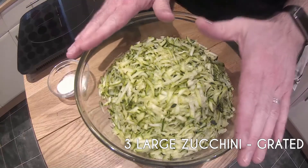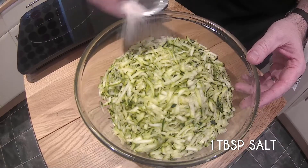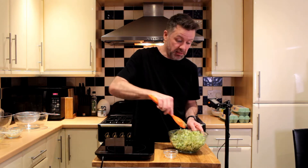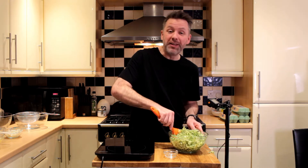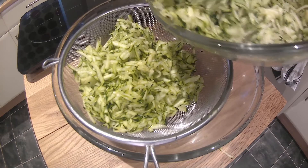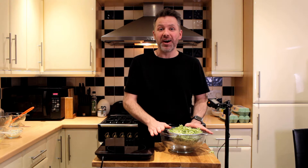First of all, we have three large courgettes or zucchinis that we've grated. We couldn't find large ones, so we've used four smaller ones, but it's the same result. To that, we're adding one tablespoon of salt — just sprinkle that over and mix it through. The reason for the salt is that it's going to take some of the moisture out of the zucchini. We're going to let it sit for a little while and you'll see all the liquid that comes out. We're going to put that into a strainer and set it aside while we prepare the rest of the dish.